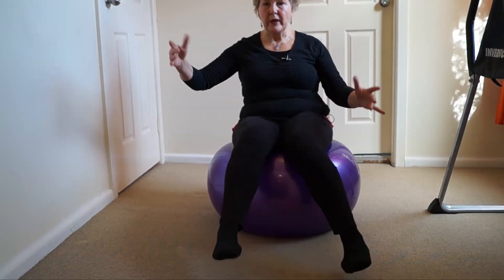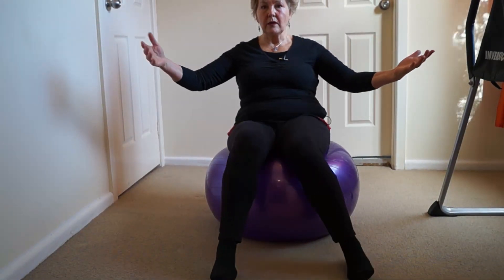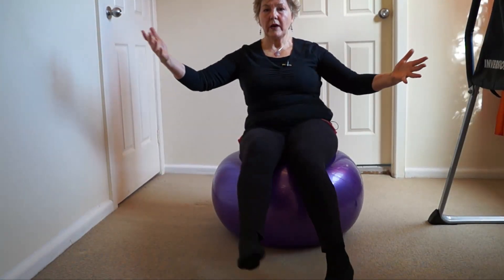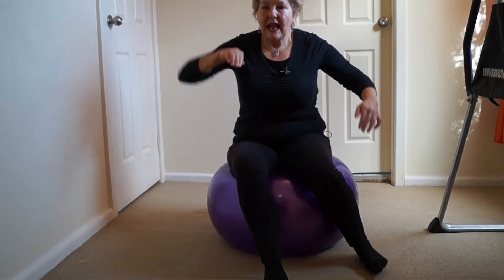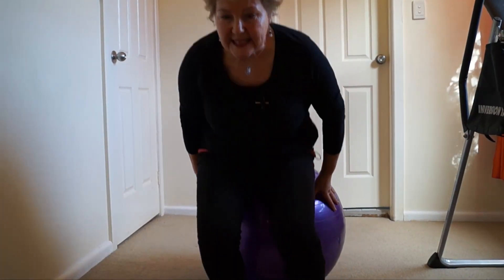Allow the ball to go wherever it wants to go, but make sure you don't fall off — just balance on the ball. Backwards and forwards, side to side, circles, whatever, just balancing on the ball. What you'll find is that the work is done as the spine moves around. That is your first exercise — how easy is that?